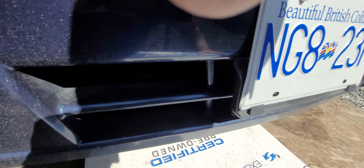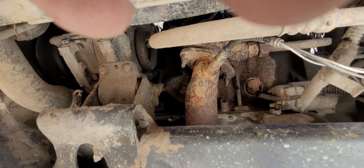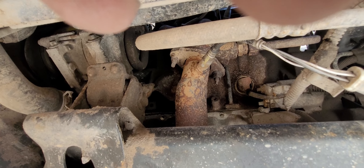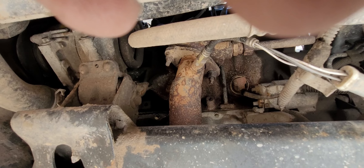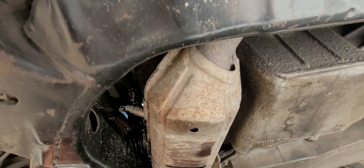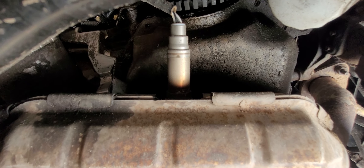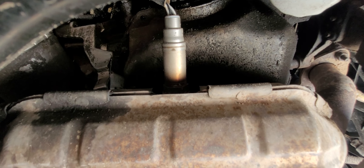The first O2 sensor off the front is an upstream sensor because it's upstream of the cat. That sensor on the very front is bank two sensor one. Then follow it to the cat — that is bank two sensor two. It's a bit confusing because it's off the front; you'd think two and two would be in the back, but it's not.